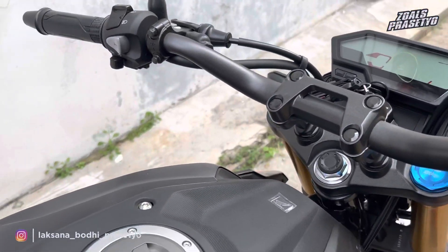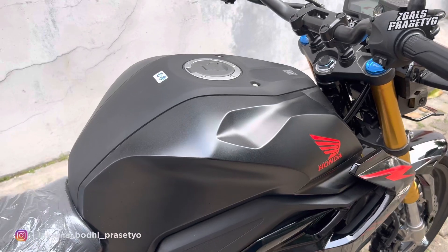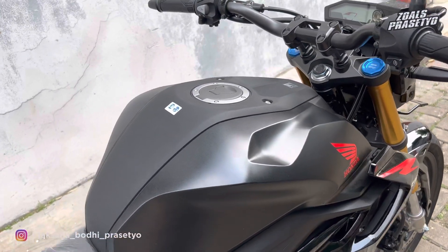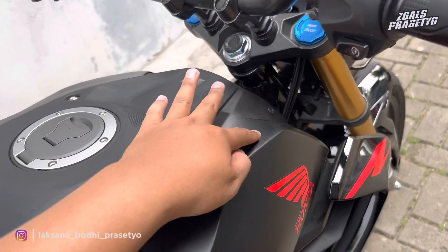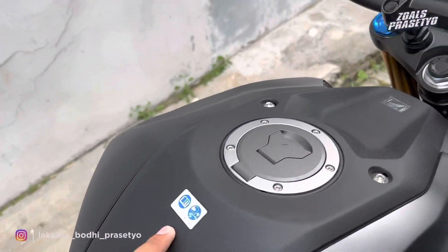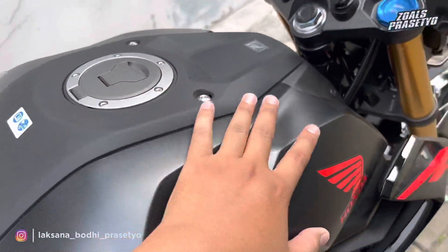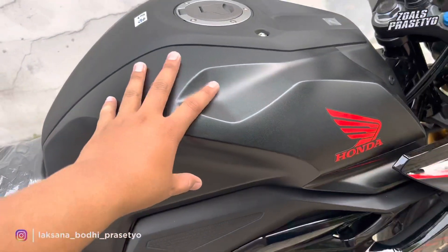Lanjut ke bagian tangkinya. Di bagian tangki dapat menampung sebanyak 12 liter dan tangkinya dibalut dengan cover atau kondom, jadi tidak langsung ke tangki. Desainnya sporty sehingga terlihat besar dan berotot. Kanan kirinya terdapat lekukan-lekukan yang ditarik dari bagian depan ke belakang. Di area tengah dipadukan dengan plastik kasar hitam doff, dan di area depannya ada logo Honda 3D dengan tekstur bintik-bintik di bagian sampingnya.